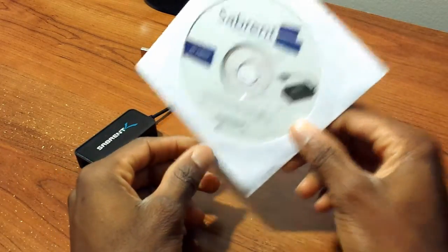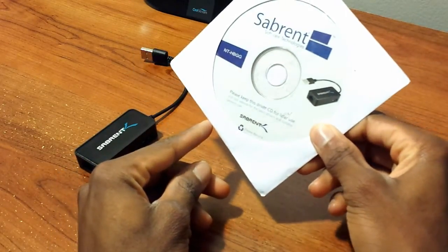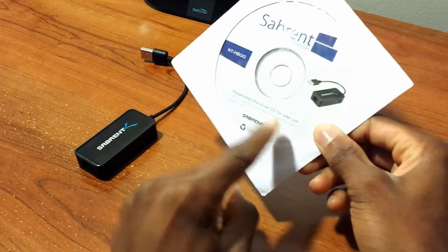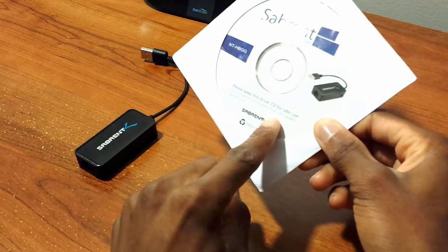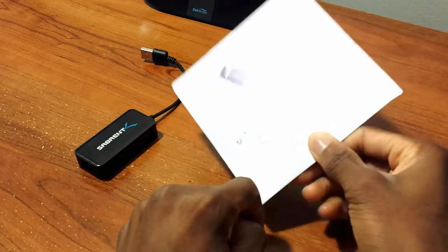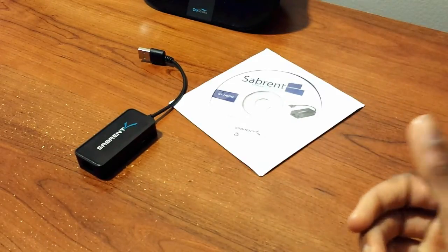If you're on Mac, I recommend trying to install it automatically before using the CD. Otherwise, just go to the Mac folder on the CD and install it — it's pretty easy and fast, takes less than five to ten minutes. Sabrent, thumbs up to you for that.